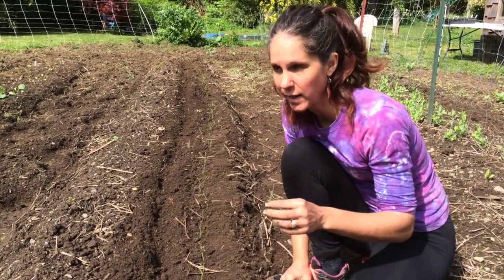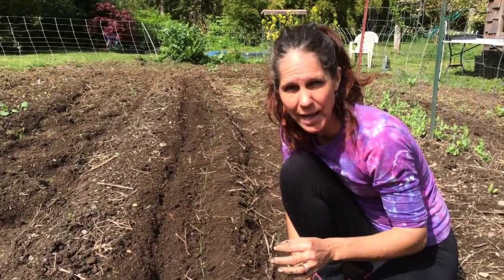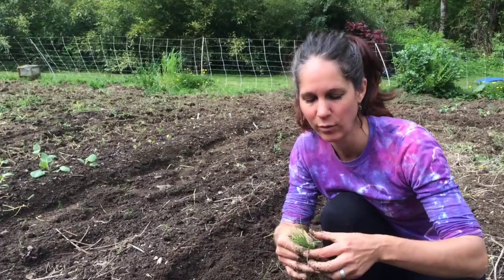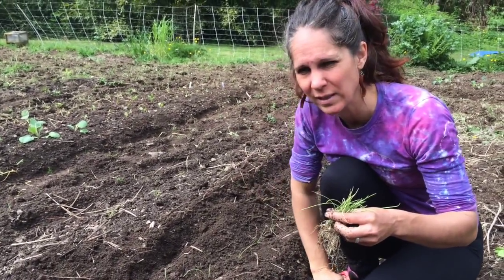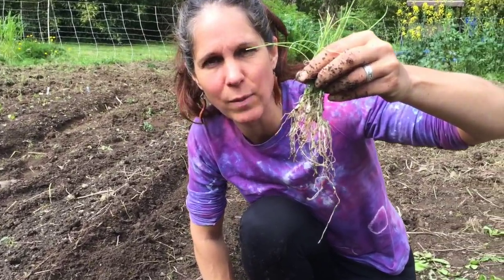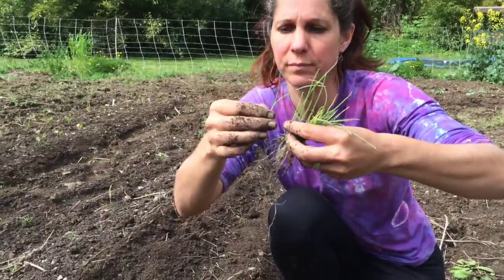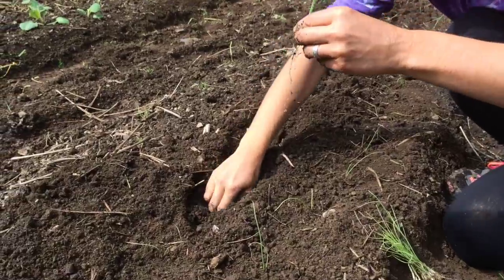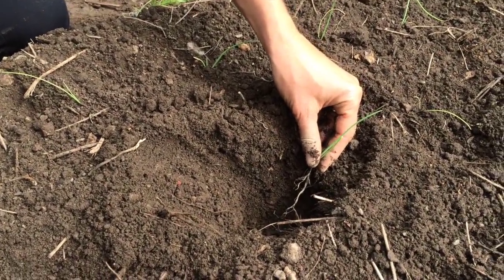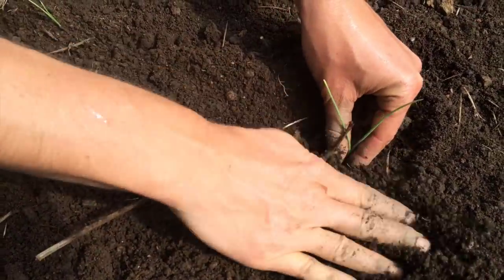One thing I do in my garden is tuck a few onions here and there everywhere, because some pests don't like the smell of onions. For example, in my lettuce bed I'll tuck some of these in and have a salad bar. Those last two pots had pretty short roots — you should see them longer, and that's why we grow them in deep pots. When you transplant them, dig your little hole and put them in so the roots are pointing straight down, then put your soil on top.